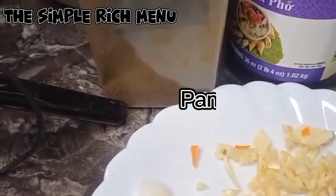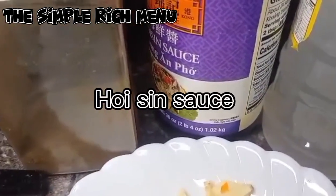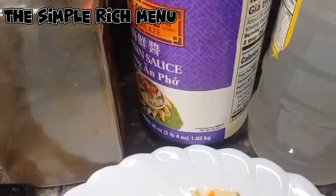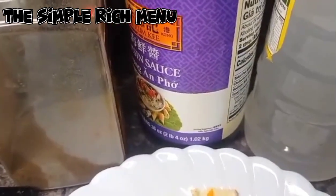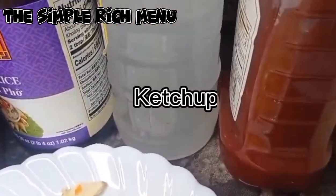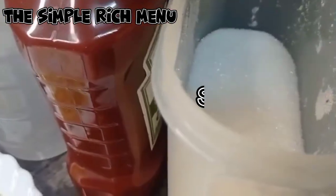Gagamit tayo ng paminta. Poison sauce ang gagamitin natin pero optional ito — pwede yung ating regular na toyo, vinegar, ketchup, at gagamit tayo ng sugar.